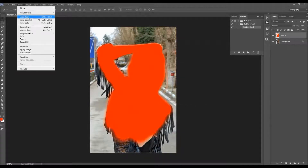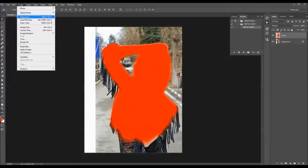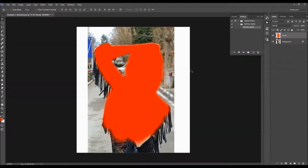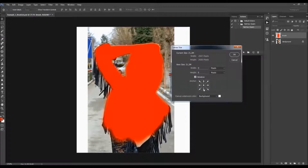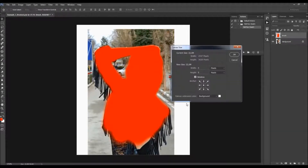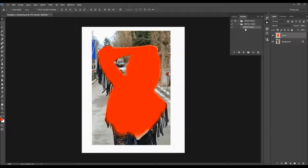To expand the canvas, go to Image > Canvas Size. Check 'Relative', then click to expand on the left side — about 250 pixels. Expand the right side about 350 pixels, expand the top about 100 pixels, and add about 200 pixels at the bottom. Now all you have to do is select the action and click play.